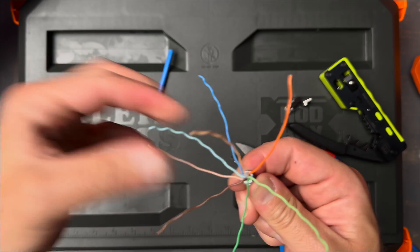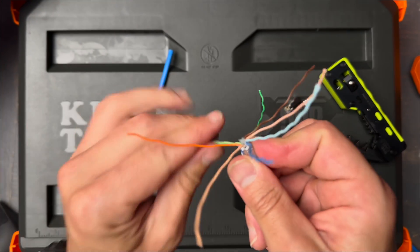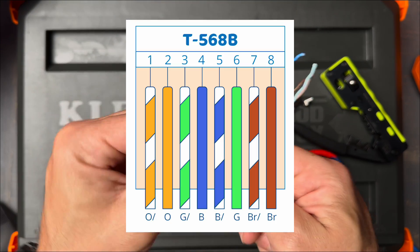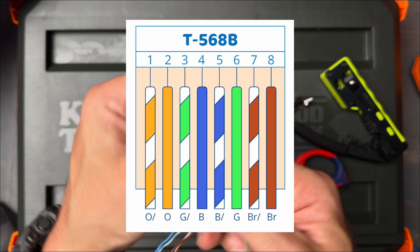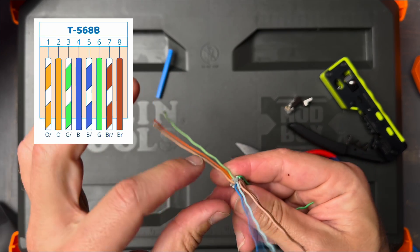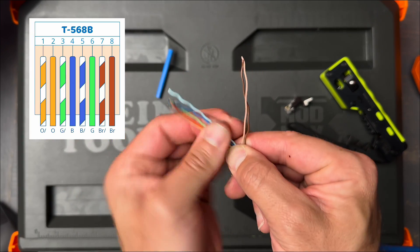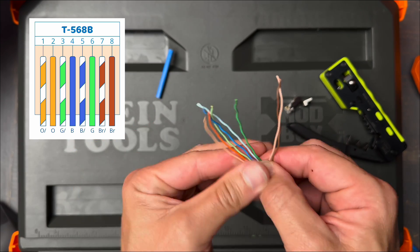When you're doing RJ45s, you want stranded, but best practice overall is to use a keystone to terminate. In the event where you need to do an RJ45, then you want to use stranded. We want to get them all as flat as possible and untwisted, and we're going to be doing T568B — so that's orange-white, orange, green-white, blue, blue-white, green, and then brown-white, brown.